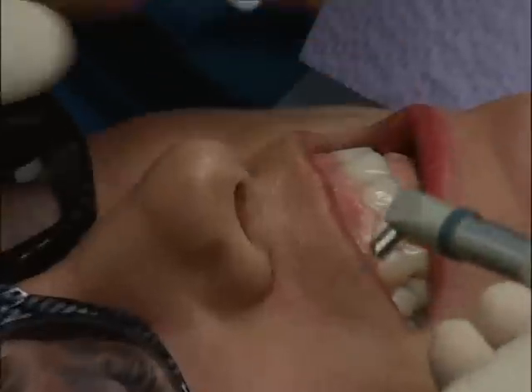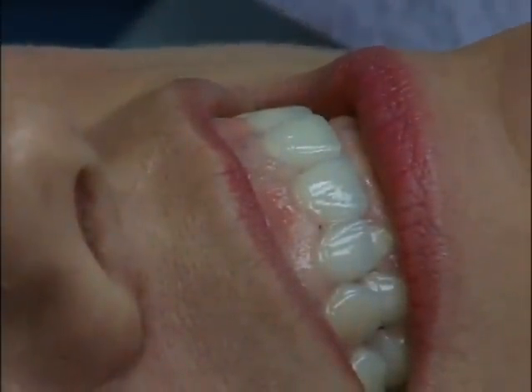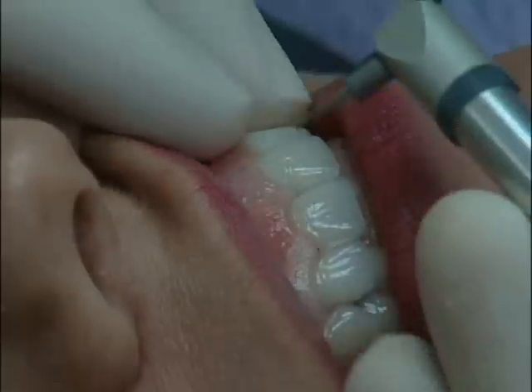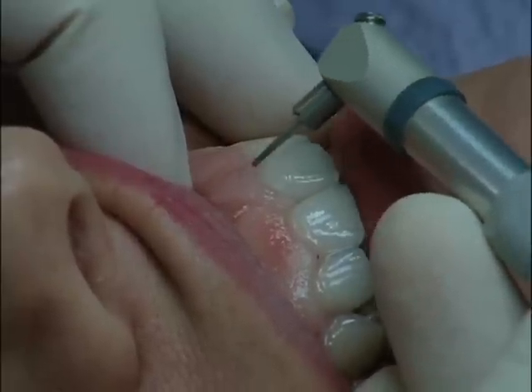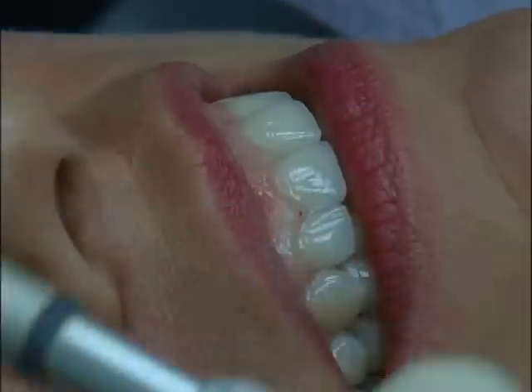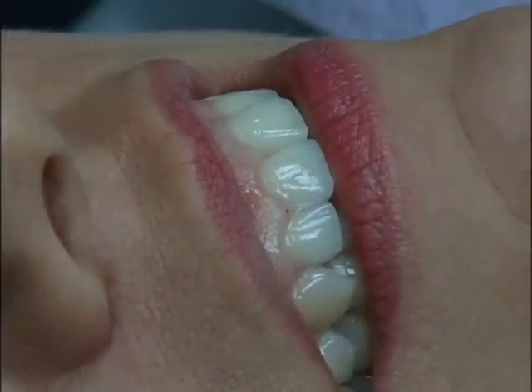Okay, so what I'm going to do here is I'm going to actually try to do two things. The first thing I'm going to do is even up the tissue from 8 to 9. The second thing is I see just a little bit of irritation up in here, and I'm just going to go through and laser the outside and the inside of this pocket around the implant, just in case I can enhance if there's anything going on there.